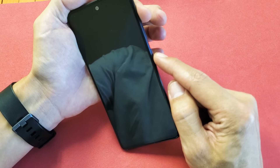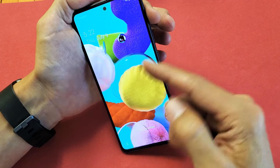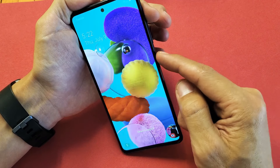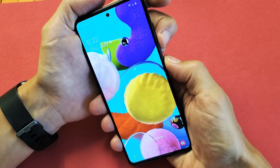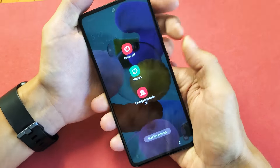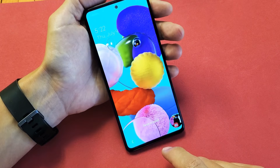Now, the thing is, if you don't use your Bixby button, then you probably want this to bring up your power off menu — it's just easier to remember. So what you can do is, let's do that again: volume down, power. Press and hold both. And then down here it says side key settings. Let's just tap on that.